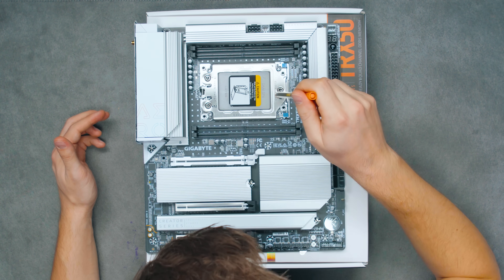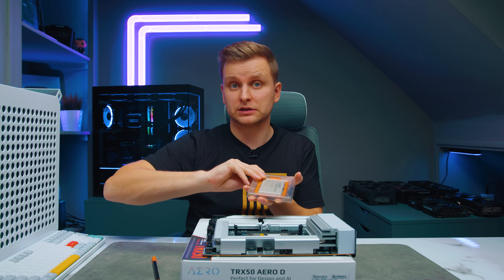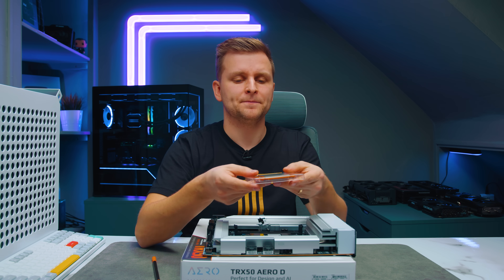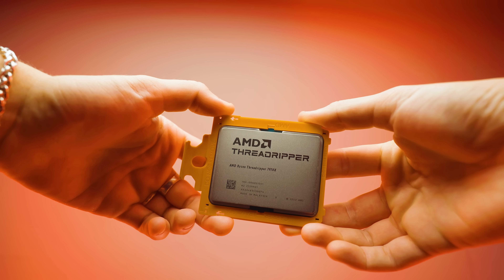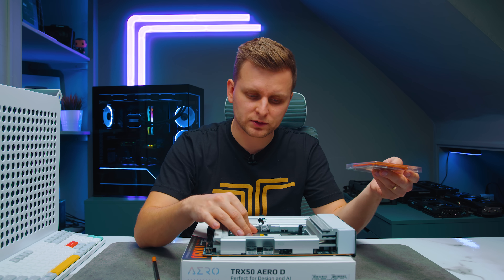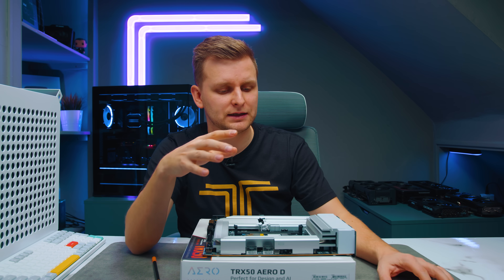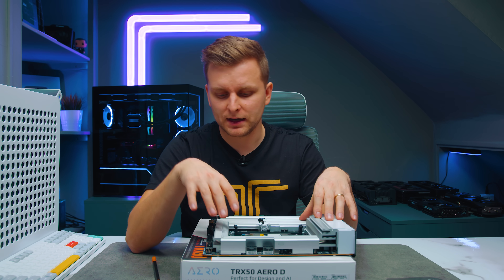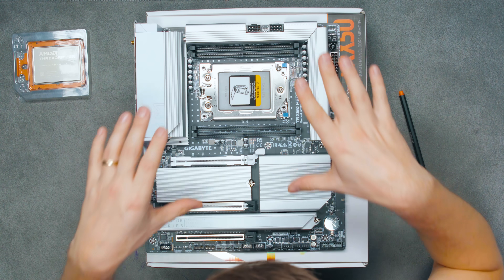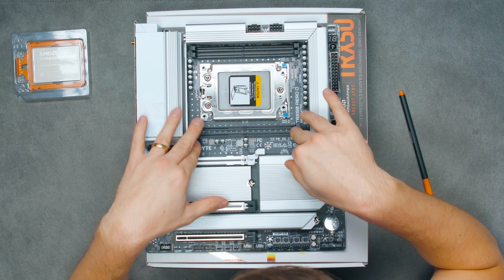The socket supports Ryzen 7000 Threadrippers and hopefully future generations as well — Ryzen 8000 or 9000 series Threadrippers. It also supports the Threadripper Pro series, so you can put a 96-core CPU in here, though that would limit some capabilities. The WRX90 platform gives you more RAM channels and more features than this TRX50 platform.